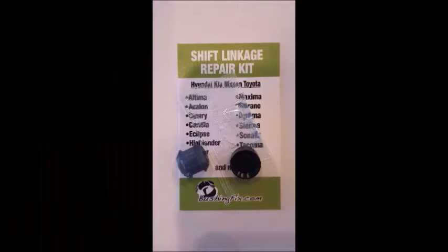The complete instructions are located on the website. You can order at bushingfix.com. Thanks again.